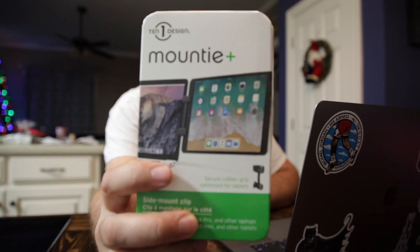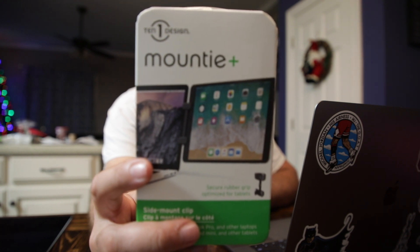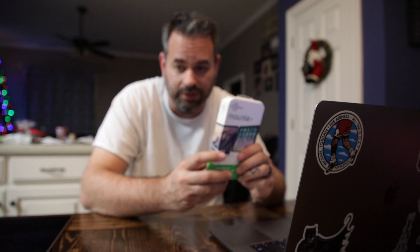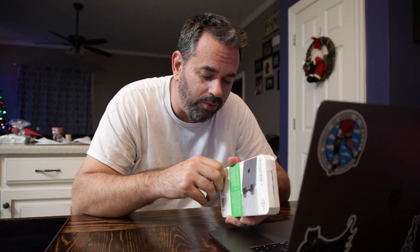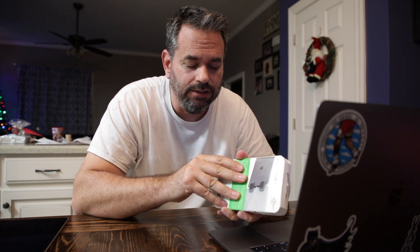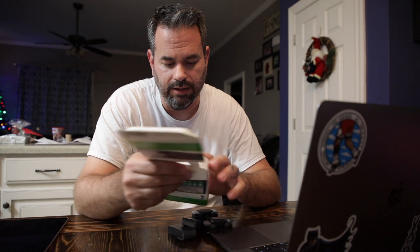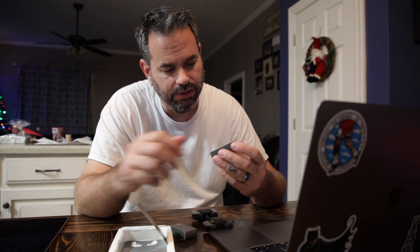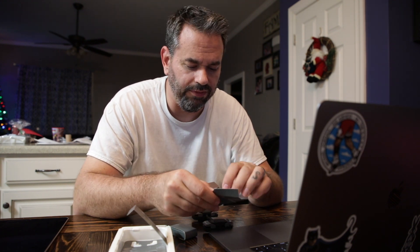So I showed you guys in an earlier vlog this — the Mountie Plus 10.1 design. They sent this out for me to take a look at. What it does is it attaches an iPad to the side of a laptop. So we're going to take a look at this real quick and see how I'm going to use it, because like I mentioned before, I have the app Duet so I can use this as a second monitor when I'm editing in Final Cut. There are different grips and different thicknesses.